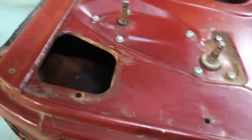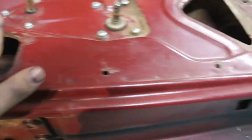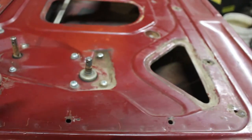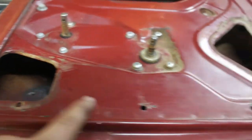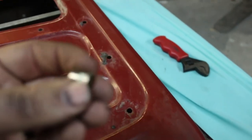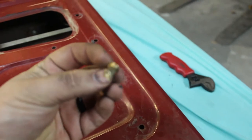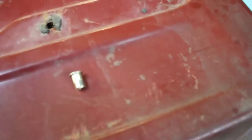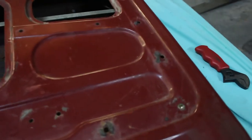We are using nutserts to put this on. The factory door had a fiberboard door panel already and it had clips, so these holes are actually the perfect size for the ribnuts that we are using. You can see it — a ribnut — and we are installing ribnuts into these holes to then bolt on the door panel. I'll start cleaning this off, getting the surface good, and then we will start measuring out to start placing holes in the aluminum.